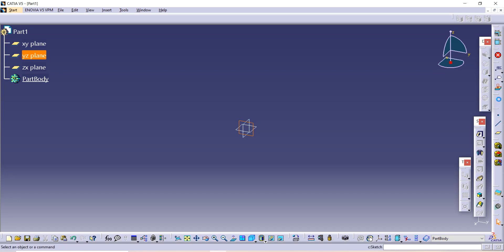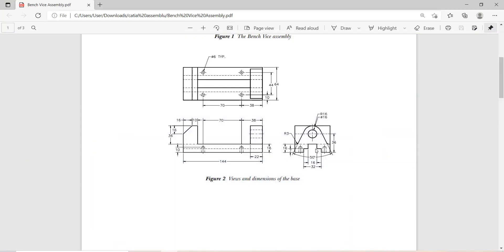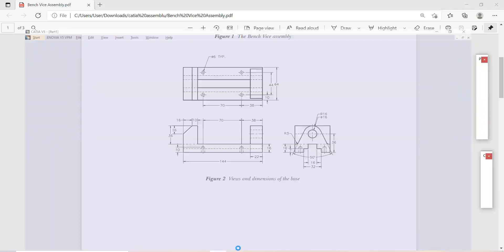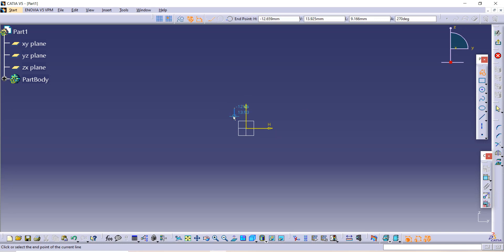Now we have to sketch the base. I am making the half part and will extend it to the outer side. Use the Profile command and make the profile as given in the figure. I am making it step by step and you can also make it step by step — just be careful.